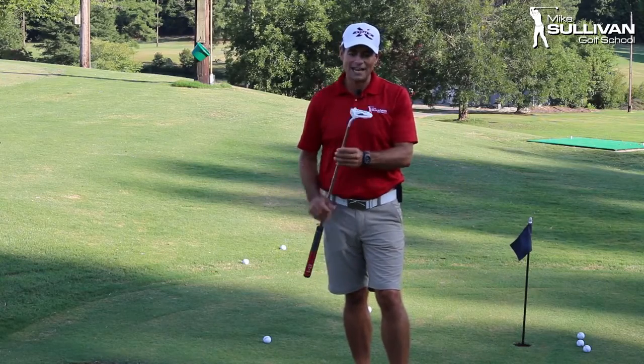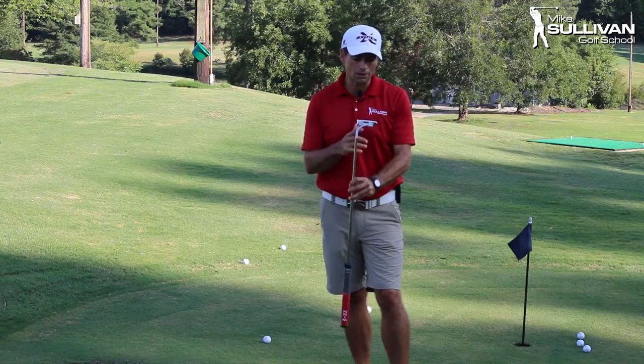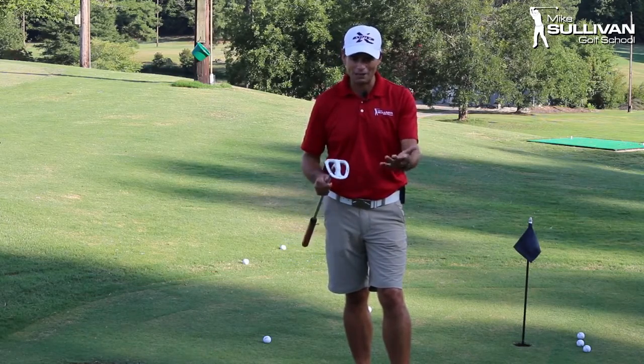What worked out really great for me is I already have a belly putter. This used to be a belly putter — it's a Tour Edge T-Balance putter. I picked this thing up about a month before I found out they were going to no longer allow belly putters.